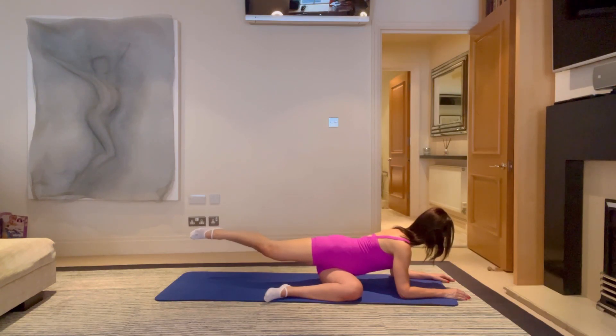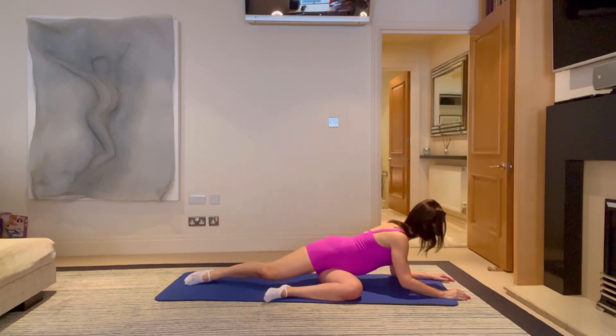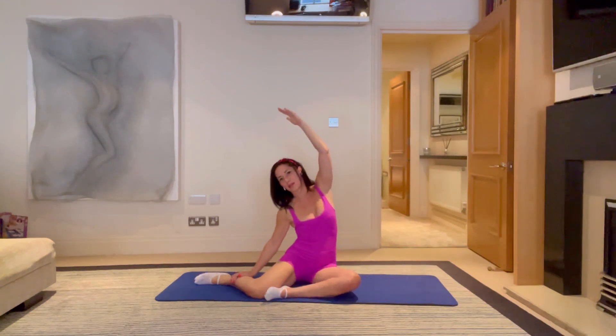Breathe and hold for five. Reach that leg away, bring it up higher for three, two, one. Bring it back down. Push up and away, and let's side bend up and over. Much harder than it looks — let's come straight over to the other side.